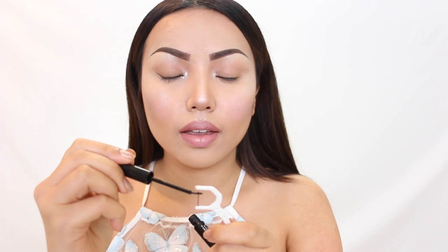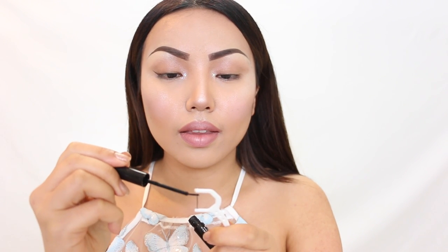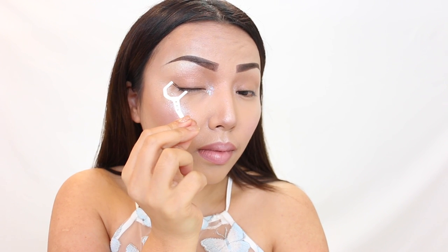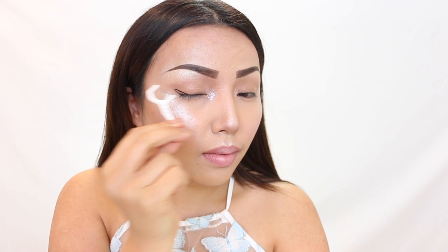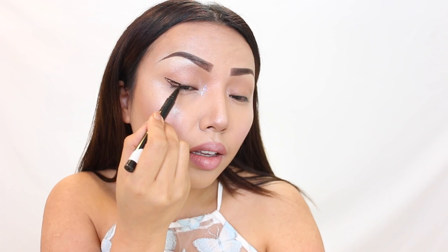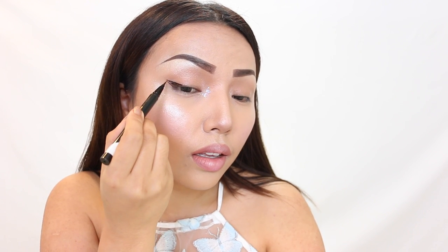Once it's nicely coated, take it close to your eyes and then lightly press where you want the bottom line of the wing. Then repeat the same process, but this time coat the whole thread and press it slightly above to create the top part of the wing. And there you have a really nice guide — all you need to do is fill it in with your favorite liquid eyeliner.